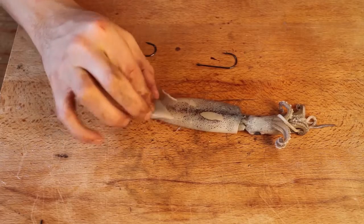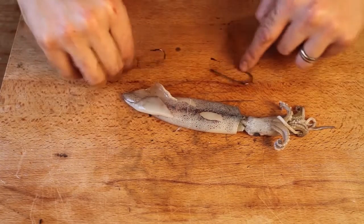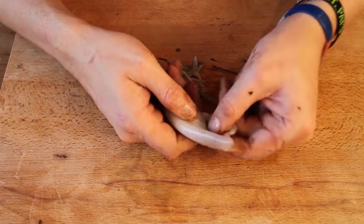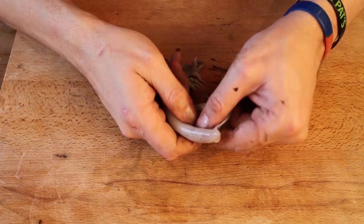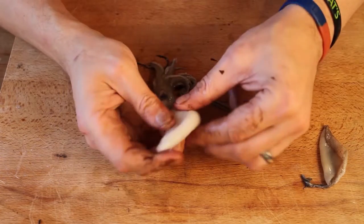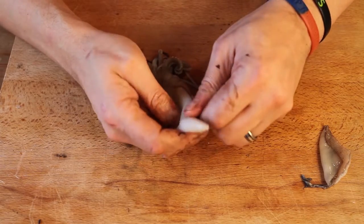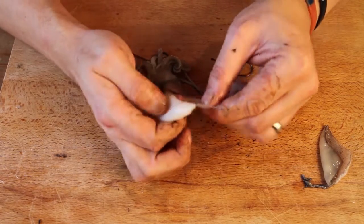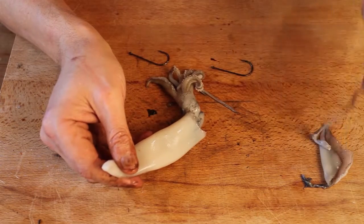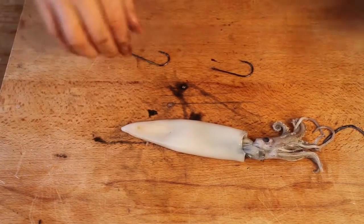I've caught loads of bass on whole squid, especially off the shore. Very, very simple to present it. I've got a 4.0 panel rig here. First thing to do is just grab those two tail fins and pull them off, get rid of them, you don't want them on there. As you can see, some of the skin comes off, giving you that lovely white mantle of flesh. Just pull the rest of the skin off and get rid of that. There you've got your squid bait.